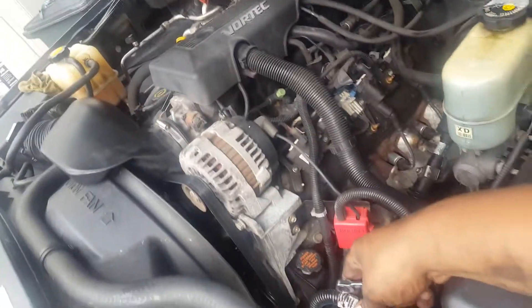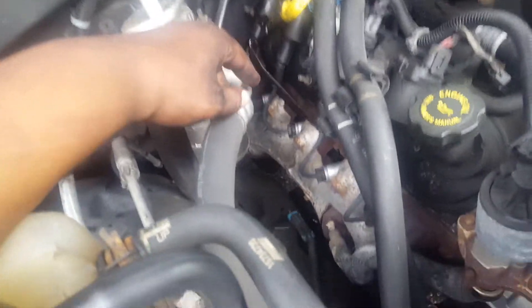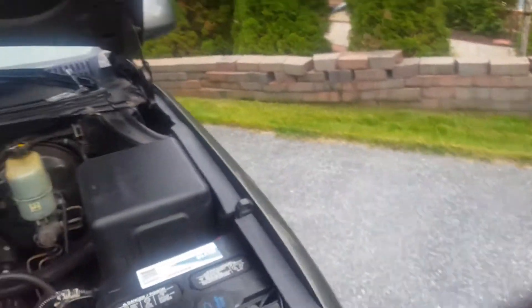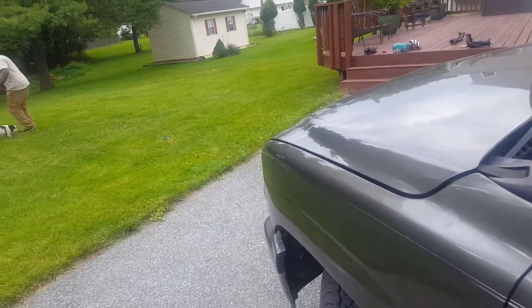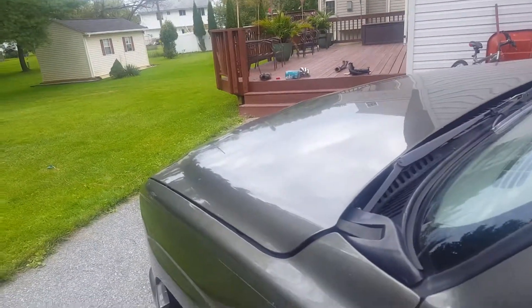About to hook the battery terminal back up and start the car up to see if she runs. That last part was hard as hell to get to — that last one is crazy, took the longest out of all of them. Alright guys, we finished the work, we did it! The man is playing with his dog — it is done, no service lights.